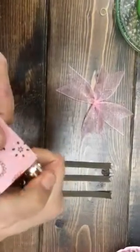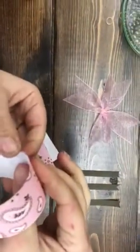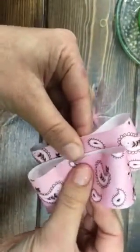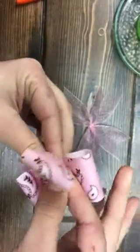With these ones, I just want to sear the edges real quick, then fold them into a circle. Pinch them down, then do the same — fold them into a circle, pinch down, and pinch them together like so.